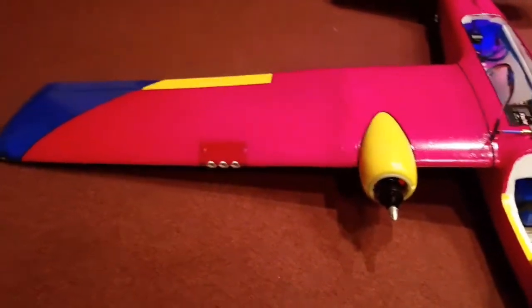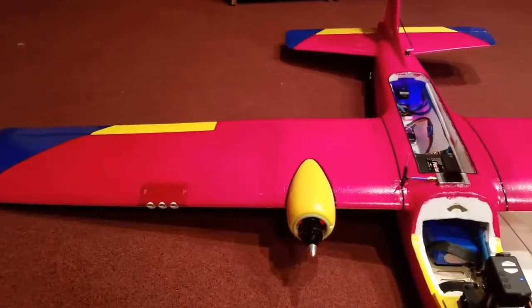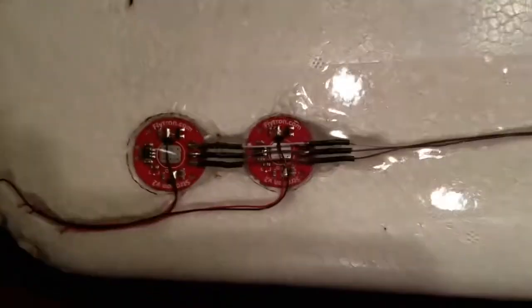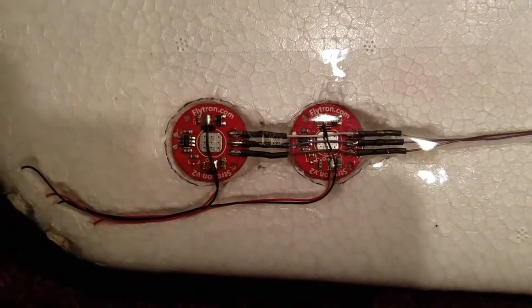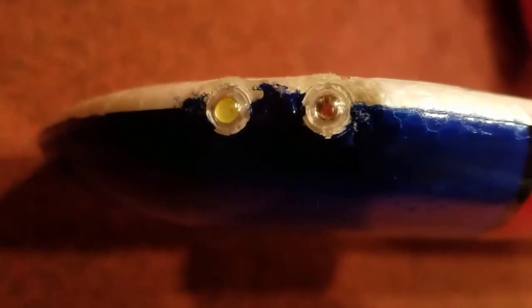For the wingtips and the tail, what I am using are the Flytron Strobon V2 LEDs. The LEDs come on these boards right here. What I did was I unsoldered the LEDs from the boards and just ran wires out to the LEDs. I just cut a little bit of foam off, put some hot glue around to try and keep the shape, and then painted them to match so it looks somewhat decent.